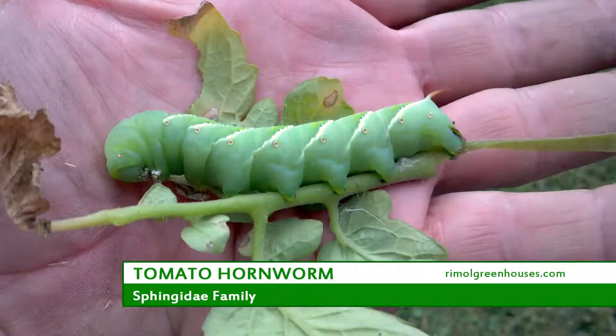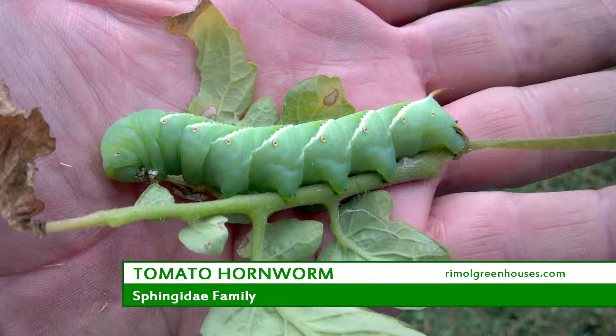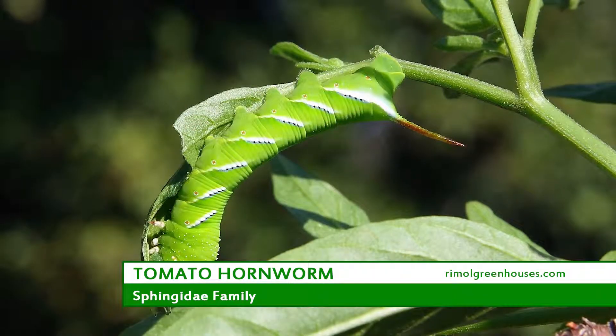When it comes to tomatoes, one of the scariest looking pests, in my opinion, is the tomato hornworm. It's a caterpillar, green in color, with white stripes on it and a very distinctive black spike on its tail end.